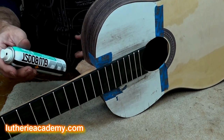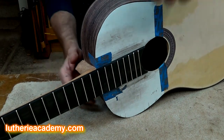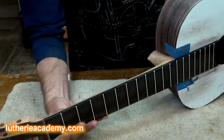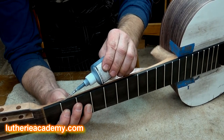I'm now going to hit it with a little bit of the GlueBoost accelerator. If you need to come in and do a second application, generally two applications is enough.